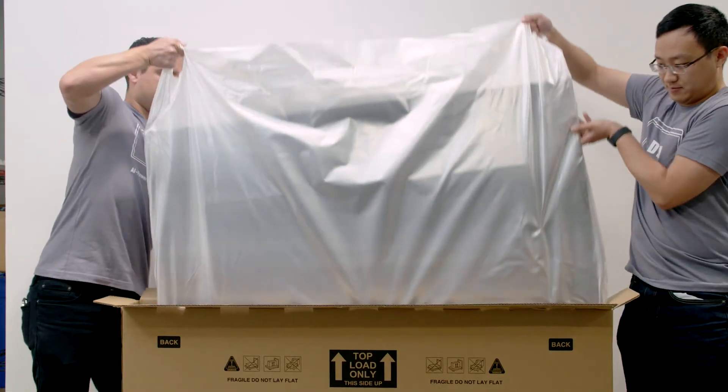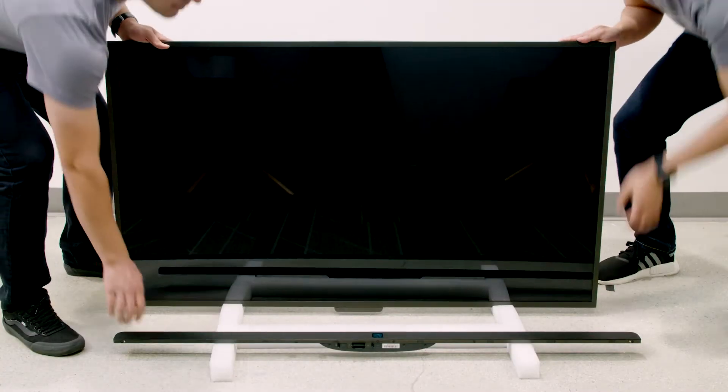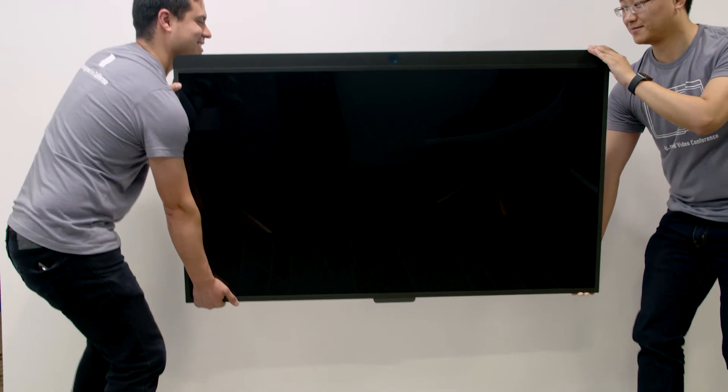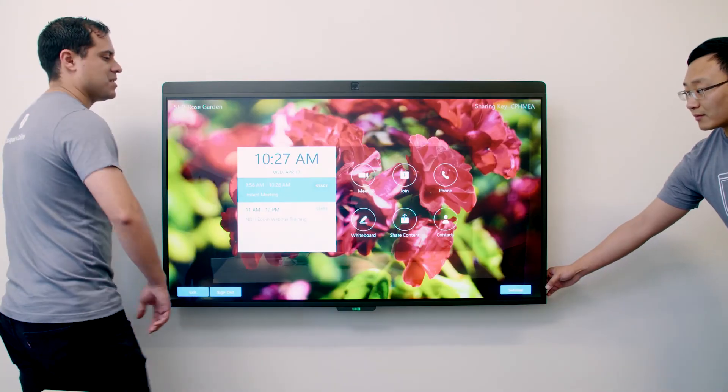Compared to other video conferencing equipment, the D7 is extremely simple to set up. It's ultra slim and ultra light, weighing just 50 pounds and measuring 2 inches at its thickest point. Two people can go from taking a D7 out of the box to starting your meeting on it in about 15 minutes. No technician support needed.